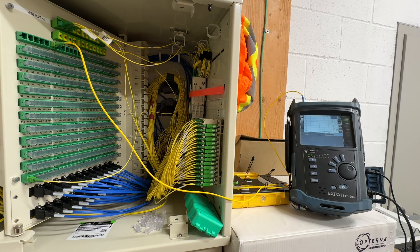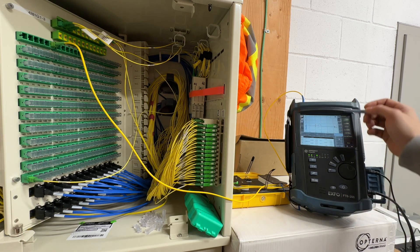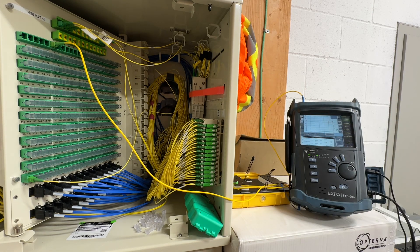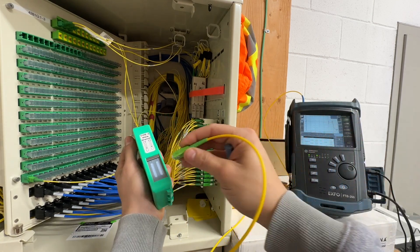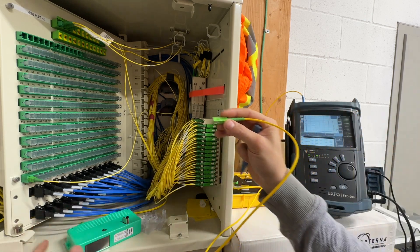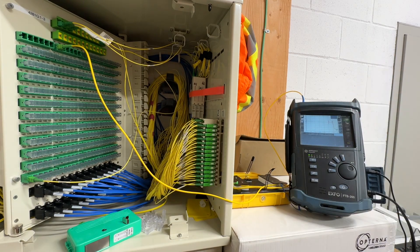Oh look at this — we got a little reflectance there. I'll zoom in for you guys. There's that reflectance — nothing major, still within parameters, but it's most likely a little piece of dirt in the connector. Go ahead and give it a clean. Grab your cleantop — right-angled connectors always angled down.